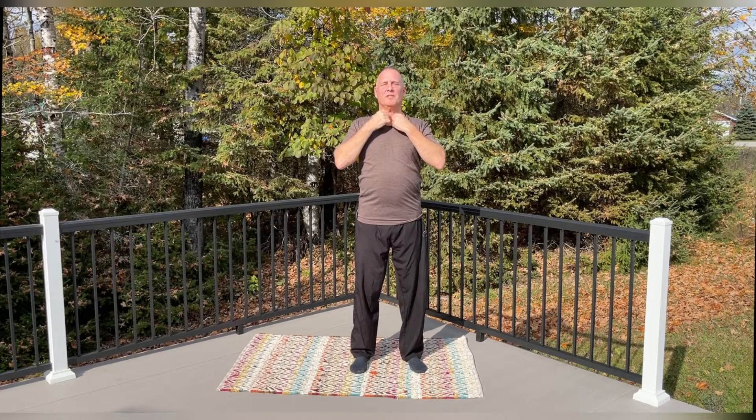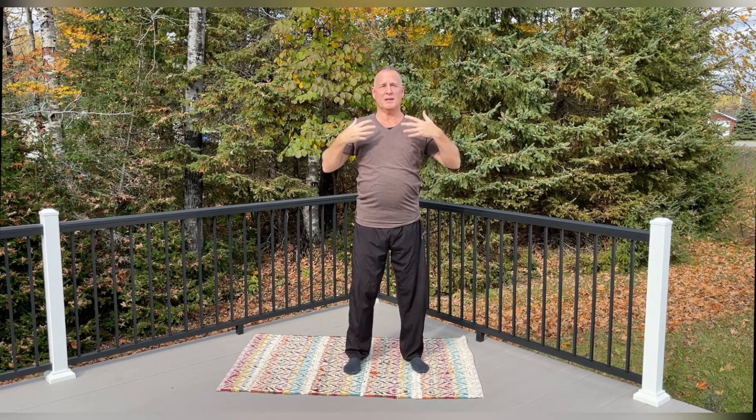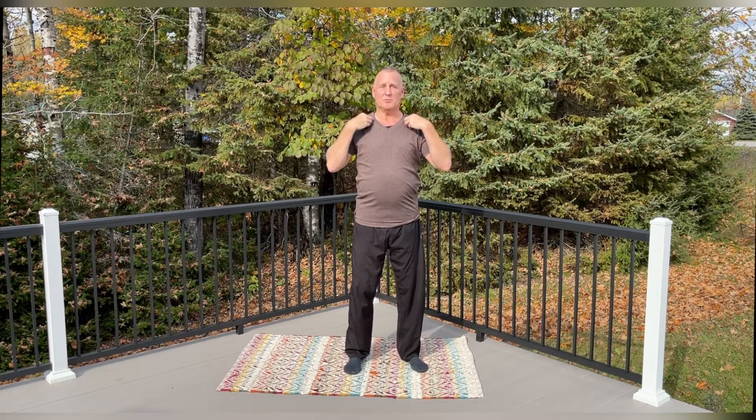Now let's tap where the collarbone comes together in the center and count to 10. With this short, simple moment we took to begin our tapping, you can already feel the energy begin to move and unleash. Now we're going to tap on two very important meridian points — lung energy — and really good for our immune system. It revives and wakes it up and energizes it, which increases the vitality of our own natural immune.